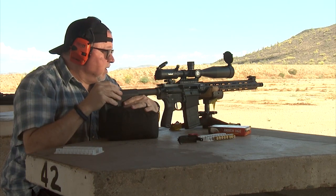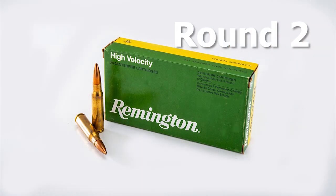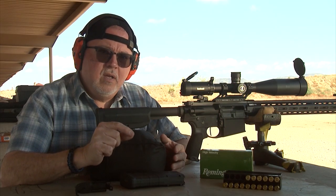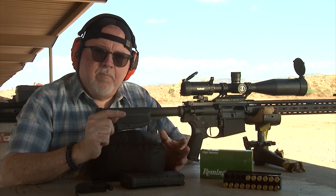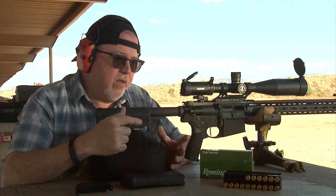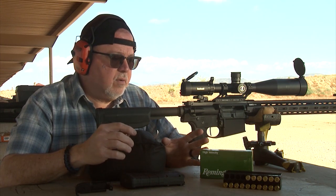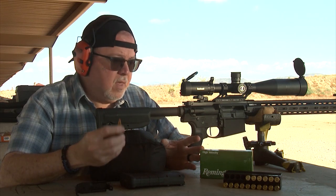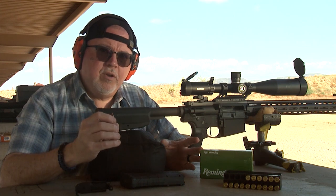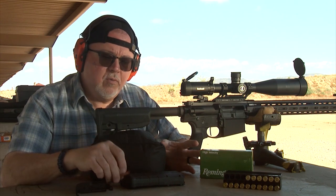I'm happy the way it performs. The last round went top right about an inch away, but the other two are a pretty tight group. My first group was pretty good — two of the rounds were pretty close to each other with standard ammunition. The third round just went high right and that was my fault, not the rifle or the ammunition. This next three-round group is going to be using the Remington standard 168-grain boat-tail hollow point. It's a little higher-end ammunition — not match, but really good. Let's go ahead and shoot a three-round group with it.